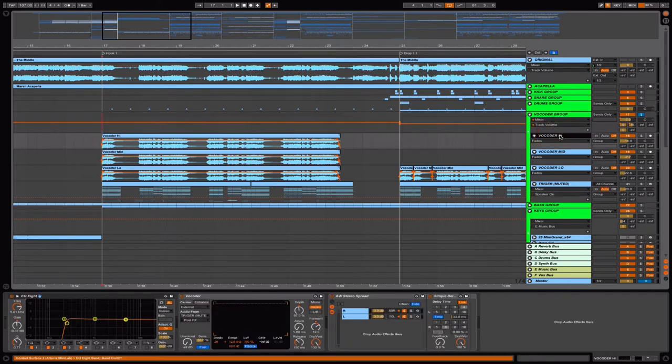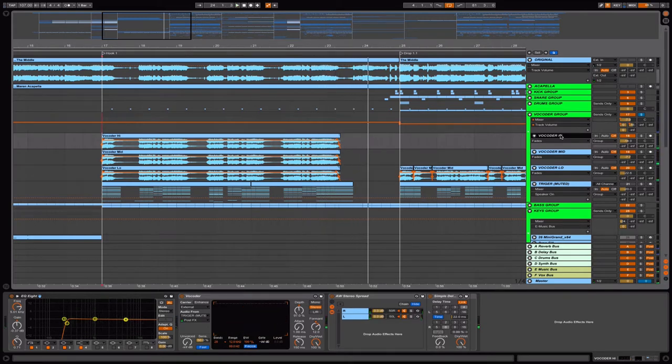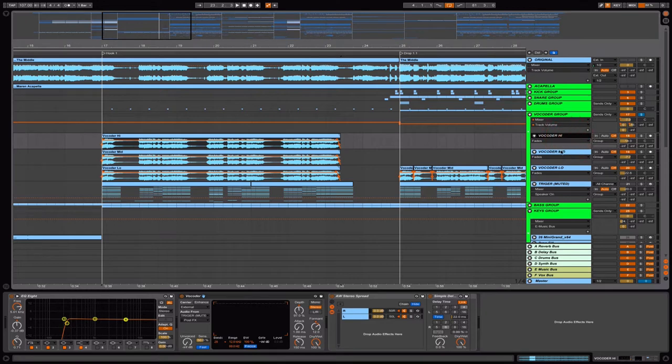This track sounds like this. This vocoder is basically just the acapella. I put it in the track and insert the vocoder effects from Live — the built-in effects. I have three layers of vocoder: playing the high pitch, the mid pitch, and the low pitch.